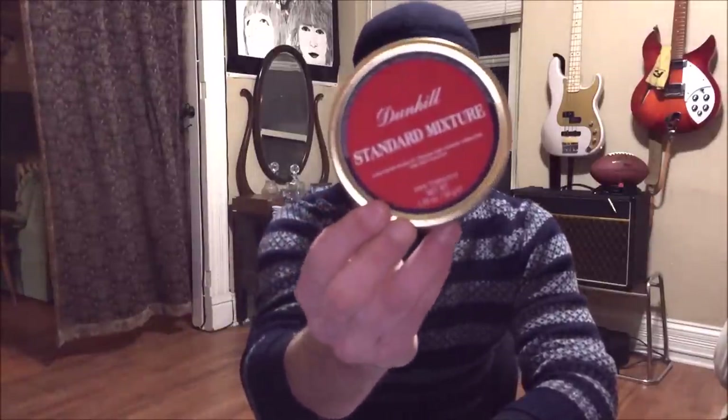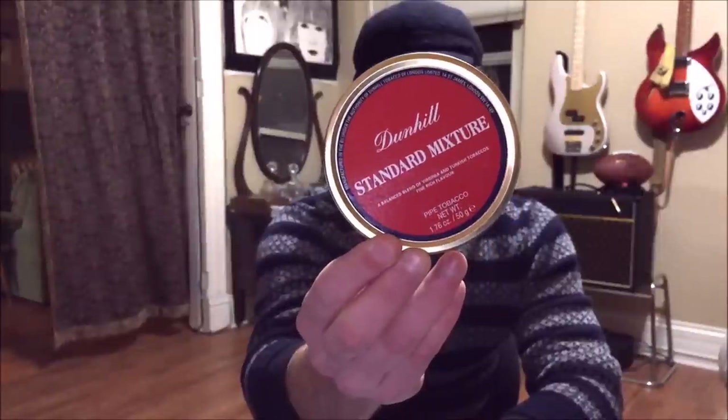It is Dunhill Standard Mixture. Is this the standard upon which all English mixtures should be judged? We'll find out.